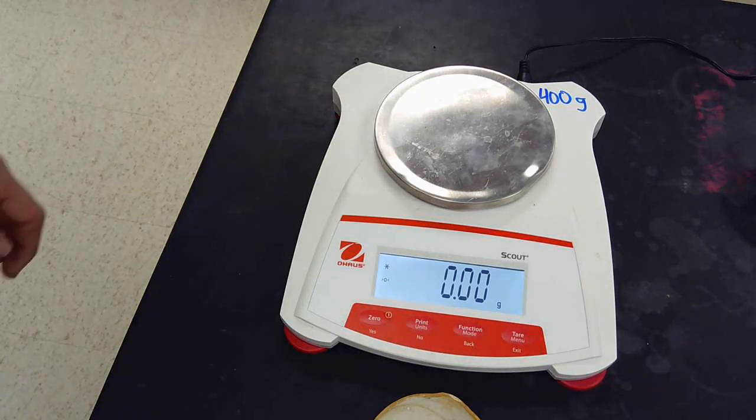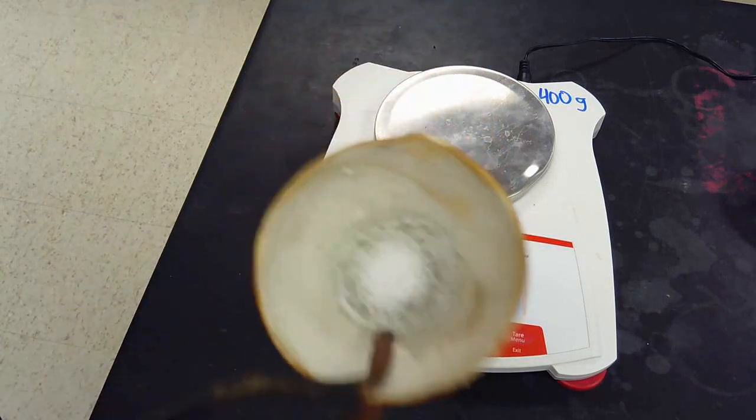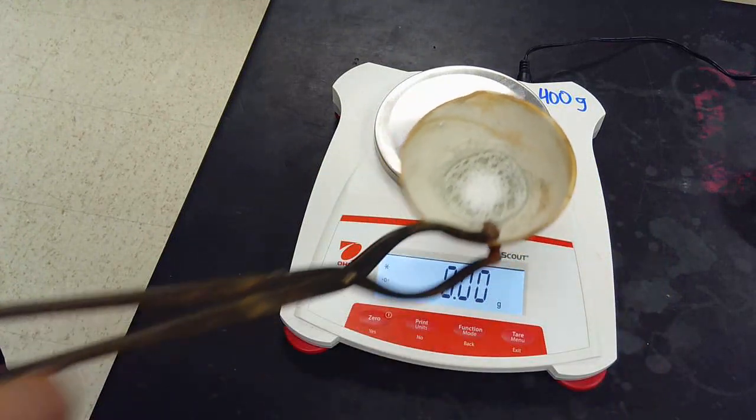After heating for only about two minutes longer, this is what we get out of it. Okay, kind of a solid structure right now — that might be good or bad. You could tell me why later.